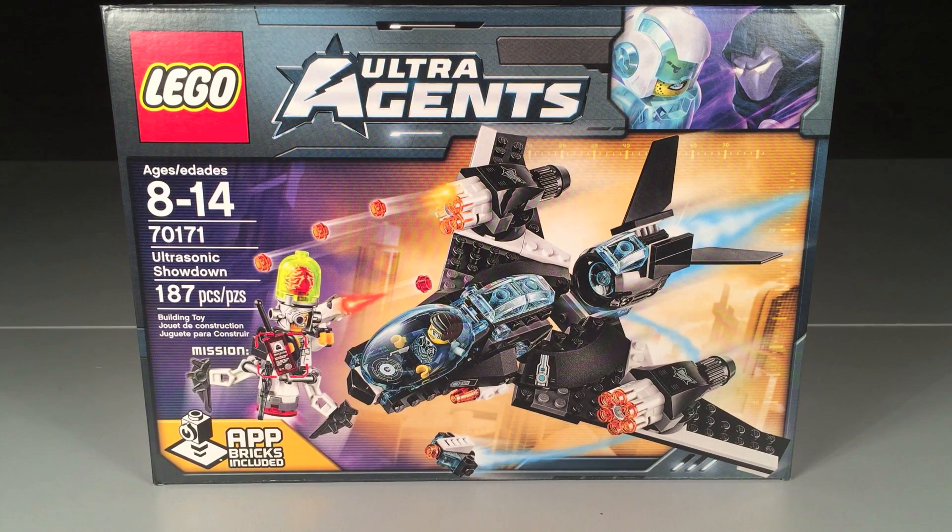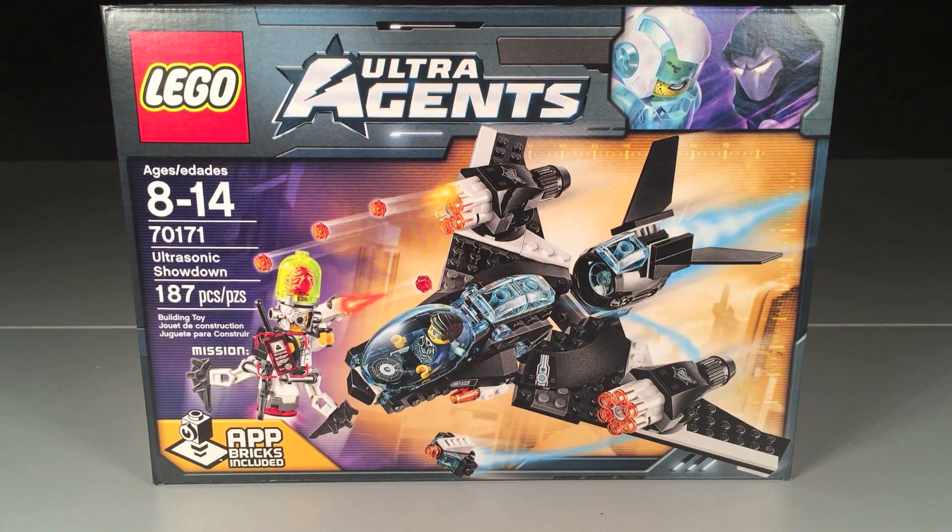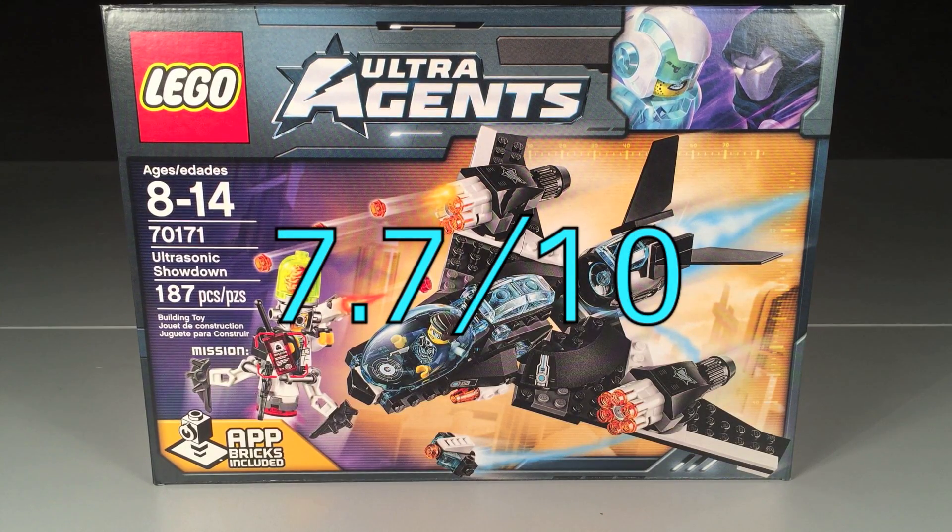Onto the rating: the set overall isn't too bad, but I don't like how the vehicle can't move its wings. There's no booster on the back even though they have a booster design with blue stuff shown on the box. The figures in the set are very good — I have to admit that — but the vehicle is disappointing even though it looks really sweet. Also that piece on the bottom of Brainstein falls off, and it just doesn't have much to it. I'm going to give the set a 7.7 out of 10.